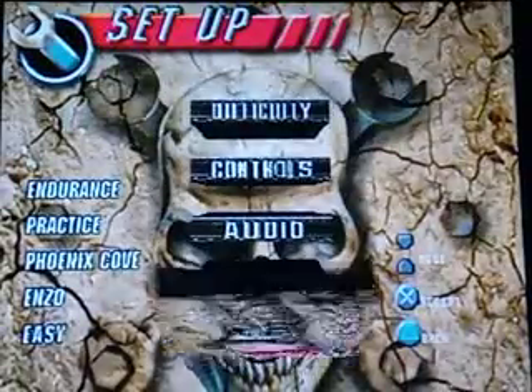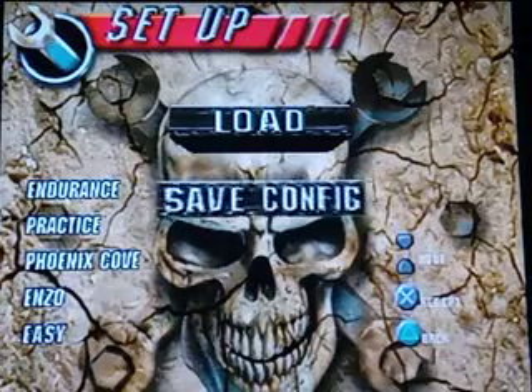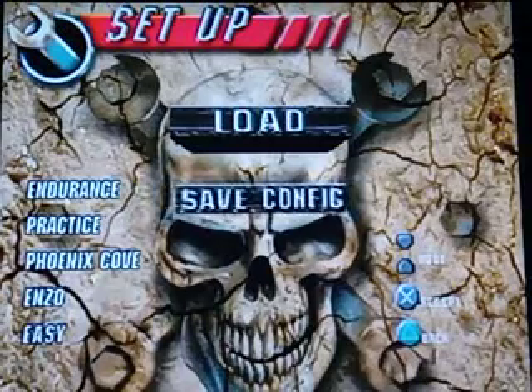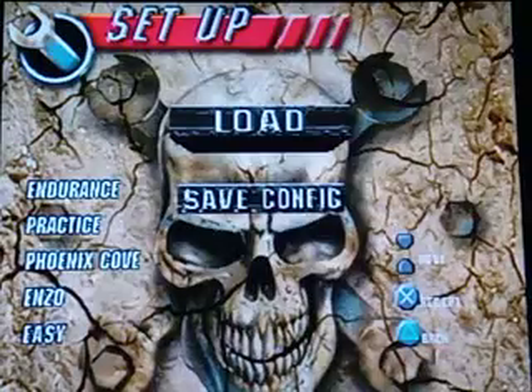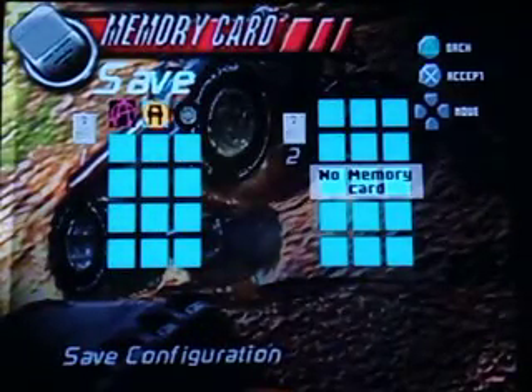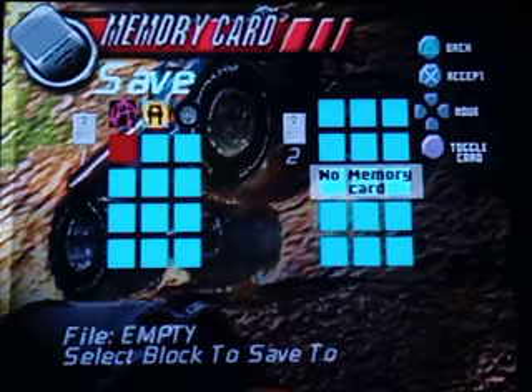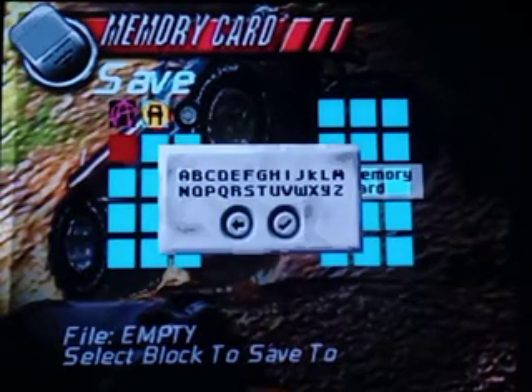Let's go to memory card and create a save file here to make sure I can see the whole screen. Yes, so let's save config. And since I am pizza master night, we're just gonna call it pizza.